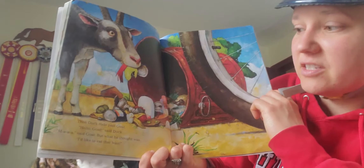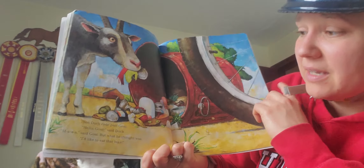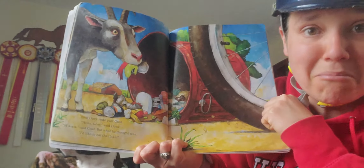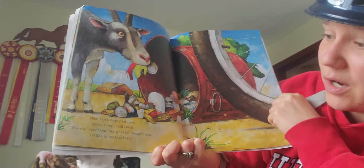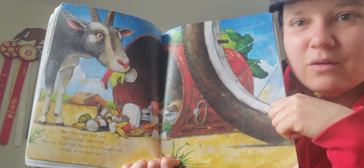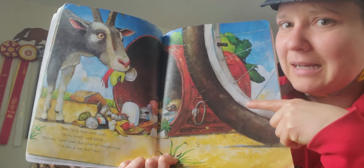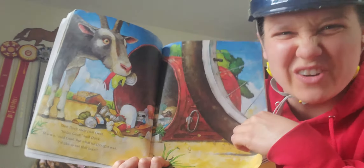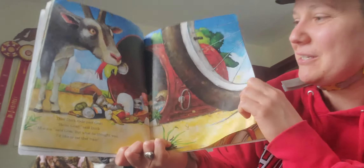Then Duck rode past Goat. Hello, Goat, said Duck. Ma, said Goat. But what he thought was — what do you think Goat is thinking? I'd really like to eat that bike. Right? Because goats are always eating things they're not supposed to.